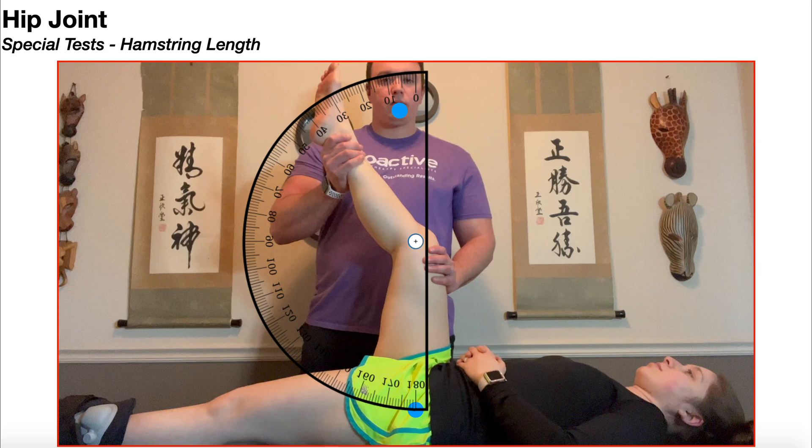Full extension would be the thigh vertical with the lateral malleolus going all the way up to zero. If the lateral malleolus were here, she would be 10 degrees short of full extension. If it were here, she'd be 20 degrees short — and anywhere in that range is considered normal. If she only got to here, her lateral malleolus would suggest she's 35 degrees short of full extension — that would be a positive test. Even 25 degrees short of full extension would constitute a positive test.